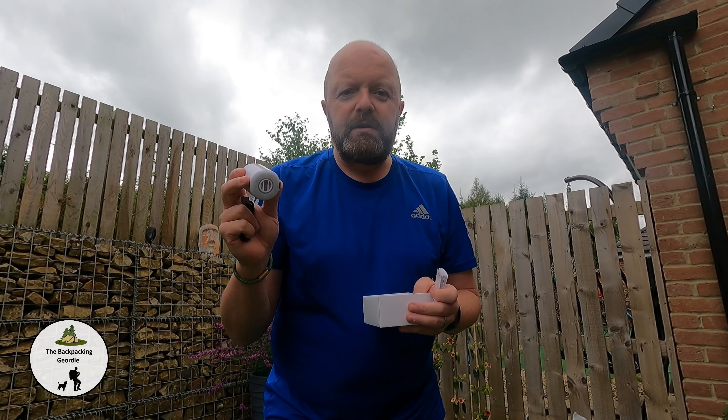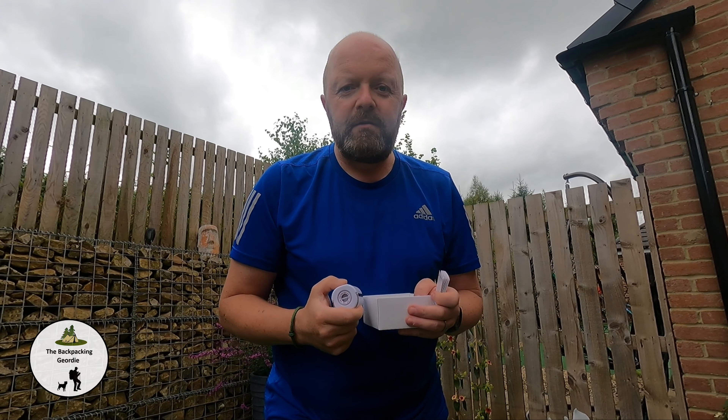This is a great little product and if you haven't got one, you definitely need one. See you later, bye for now.